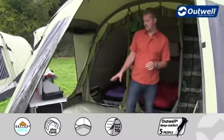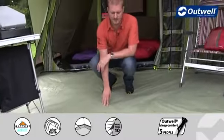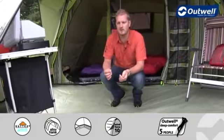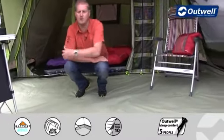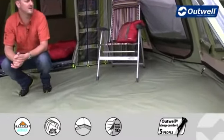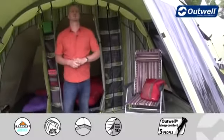The groundsheet we use in the tent is a very durable tarpaulin PVC-coated groundsheet — really heavy duty — and it has a hydrostatic head of at least 10,000 millimetres. It actually zips all the way around here, so hopefully that's going to protect you from the elements and also keep out those unwanted bugs as well.